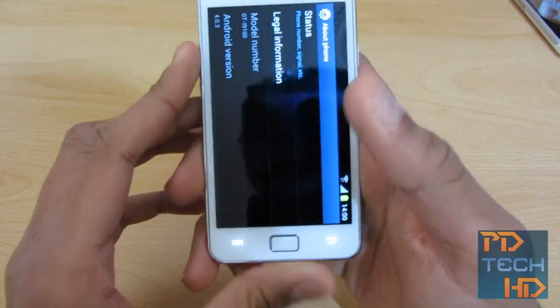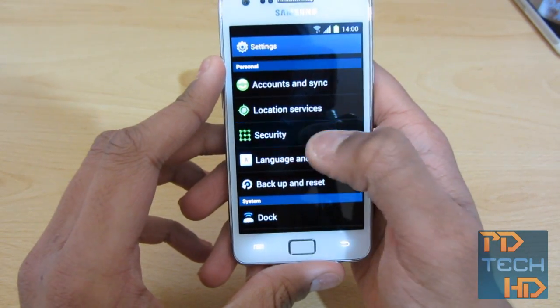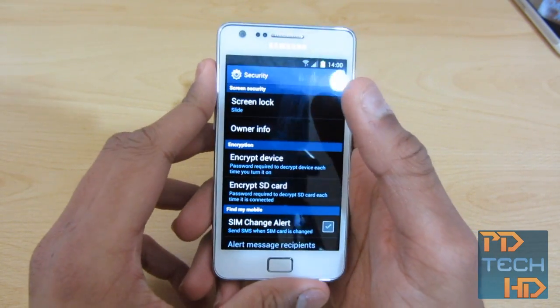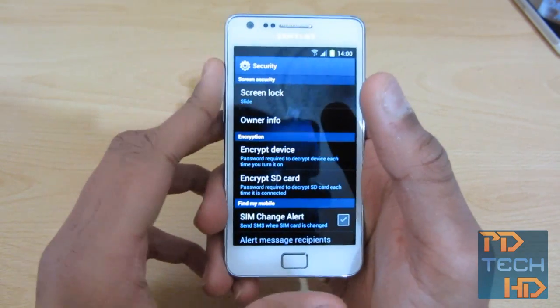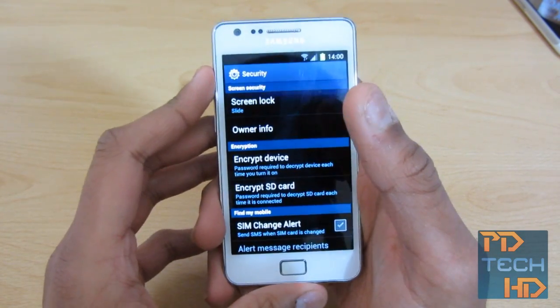Going back to security for a second — this does have face unlock, because there is a front-facing camera. I have tested this. I'm not going to demo this on video right now, but it does work well. However, people have said that it's very easy to trick it, and I did find that I could open it with just a photo — I put a photo up to the camera and it recognized it. So it's not that secure, to be honest.